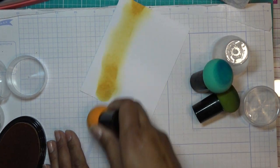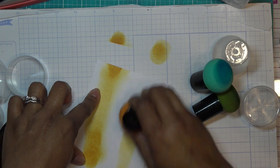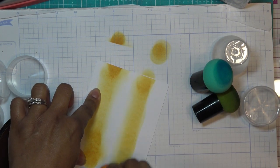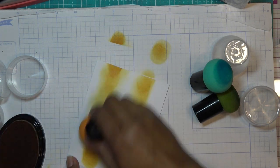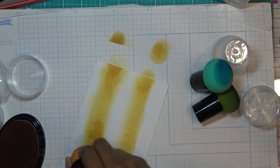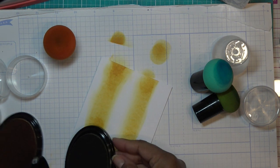I'm not doing anything too technical, just trying to get some color down. I'm going to leave this to the side and get some green going.